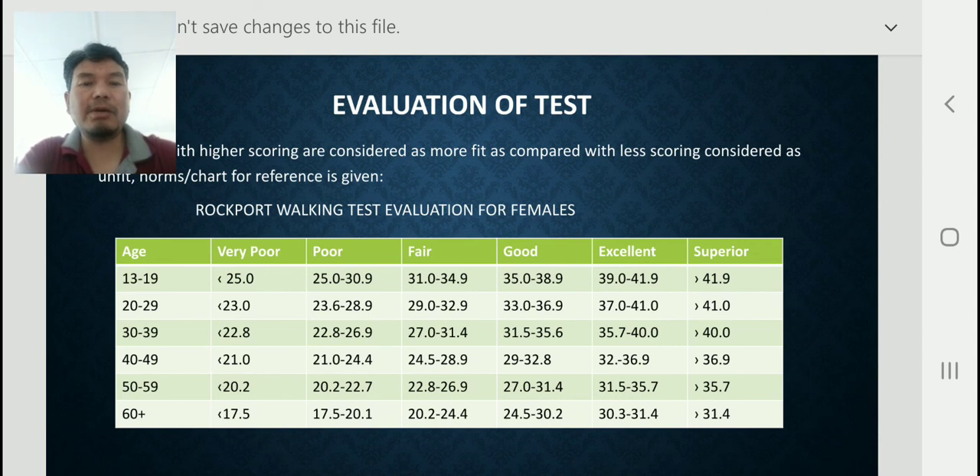The age groups covered are: 13 to 19, 20 to 29, 30 to 39, 40 to 49, 50 to 59, and 60 plus. By this test and according to this chart, we can check cardiorespiratory fitness for every age group. Everyone, regardless of gender or age, can check their cardiorespiratory fitness using these norms.